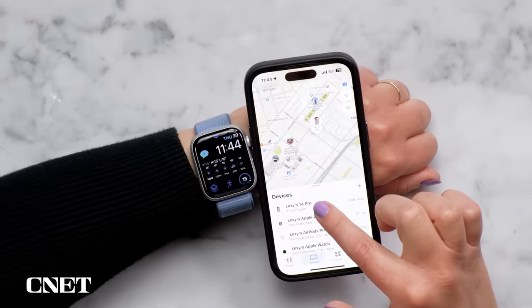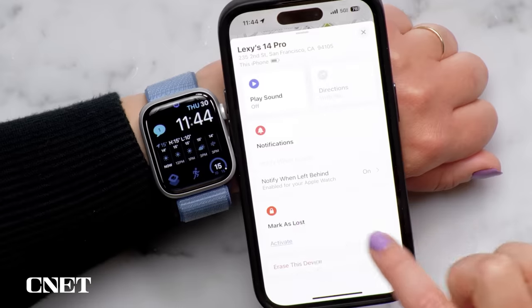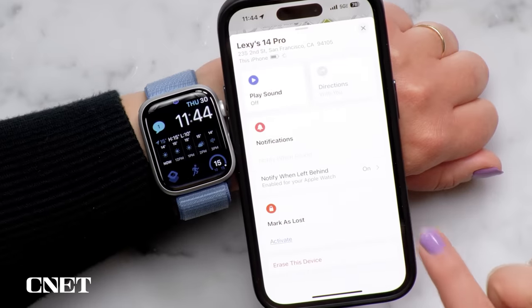If you misplace your phone a lot, turn on Notify When Left Behind. Open Find My on the iPhone, go to Devices, tap the name of your phone, and make sure Notify When Left Behind is turned on. So if you leave your phone behind and walk away with the watch, it will give you a notification on your wrist.